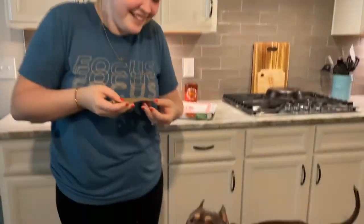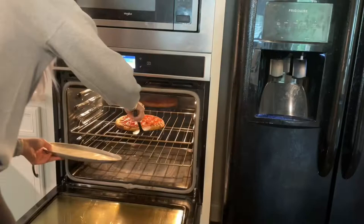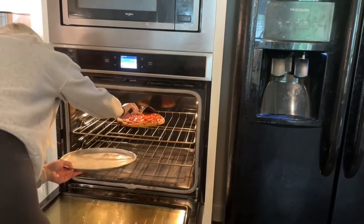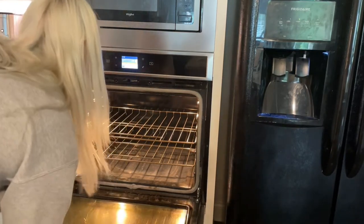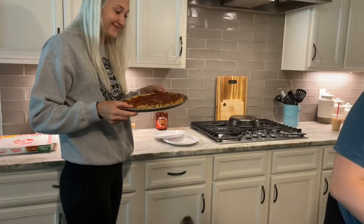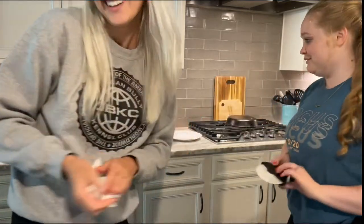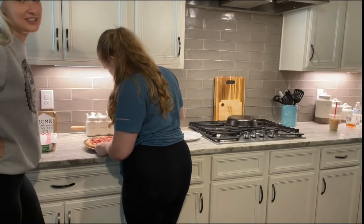Oh yes, see why you get them to wear tanker tin. Oh my gosh, I'm so bad at cutting pizza. Yeah, this is really kind of greasy.